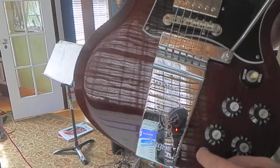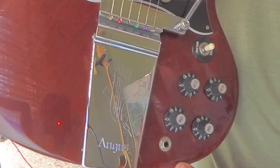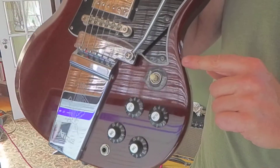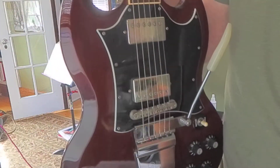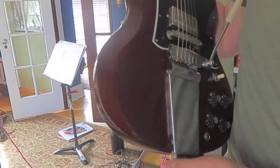Looks like a tiny indentation from a quarter-inch jack — trying to find the hole. Here's a tiny dent here, tiny dent there. Looks pretty good otherwise; not seeing too many others on the front.